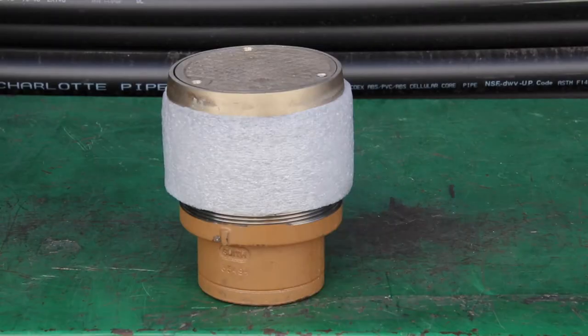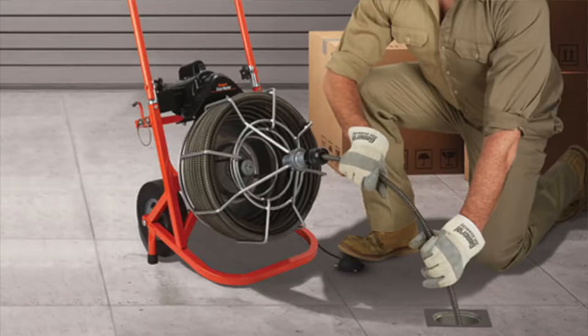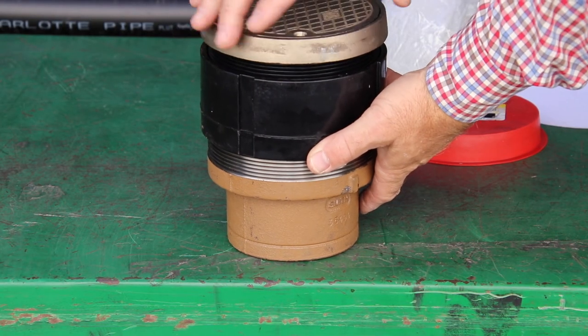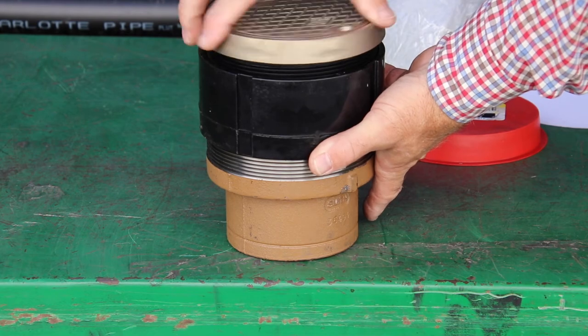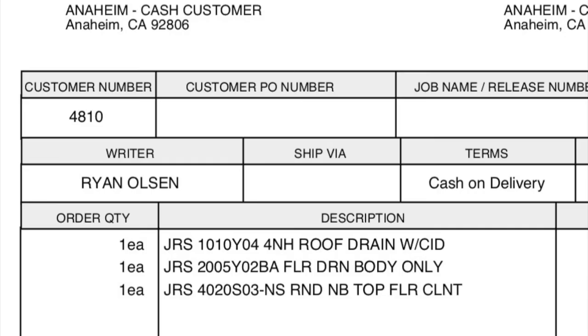Clean outs get installed just like floor drains, but instead of draining into them, they give access to the sewer system to run a snake or cable in to clean out the lines. This photo is a good description of a floor drain and clean out next to one another — you can see the urinal draining into the main sewer, the floor drain with holes going into the main sewer, and the clean out sitting directly above it. At any point someone could access that point on the finished floor to snake and clean out the line. Like a floor drain, a clean out has an adjustable top that brings it right to the finished floor. Here's a look at a finished floor with a clean out in it.